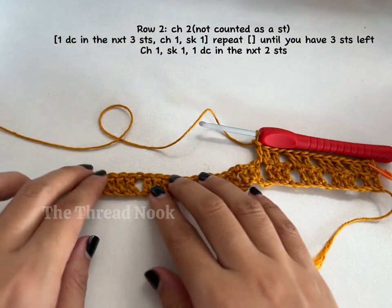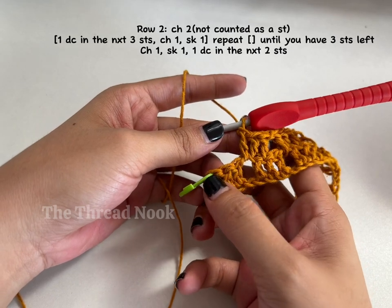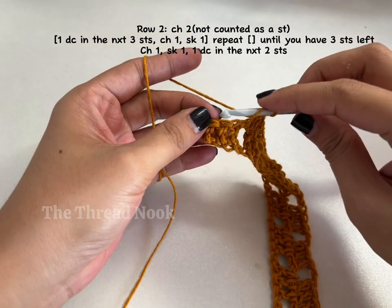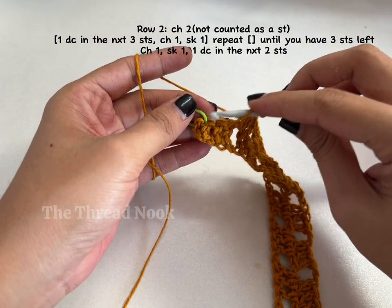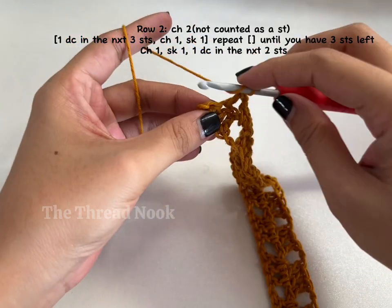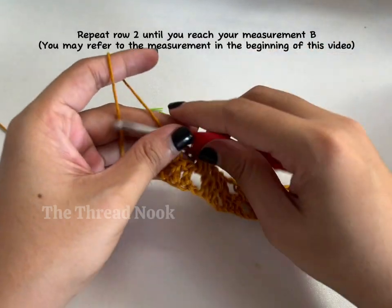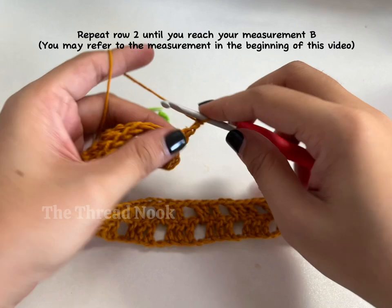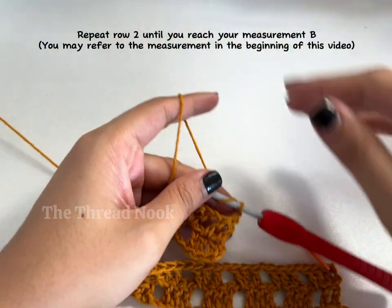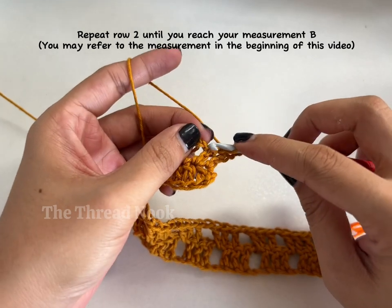I have three remaining stitches at the end of the row, so end with chain one, skip one, then one double crochet in each of the next two stitches. Just repeat row two — chain two, turn your work — until you reach measurement B, which is the length of your cardigan.